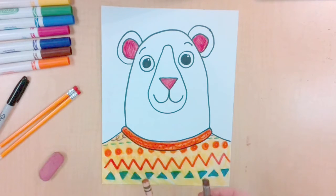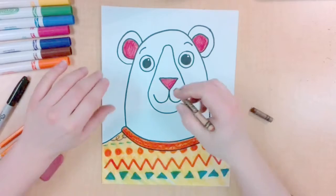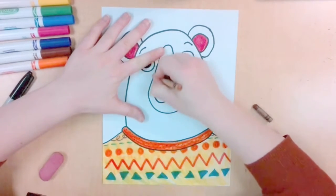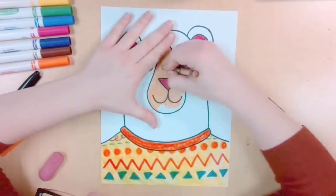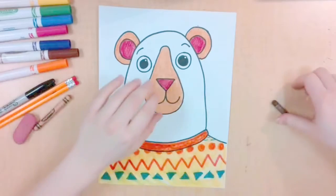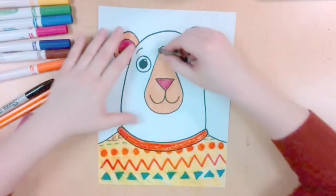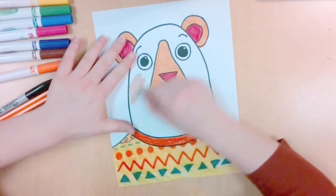We want to add some texture to our bear since our bear is furry. I'm going to start first with the muzzle by just coloring a flat color, and I'm also going to do that for the ears. Before I can add my texture for my bear, I need to add a flat color underneath to get rid of all the white space. So very lightly color a flat color.